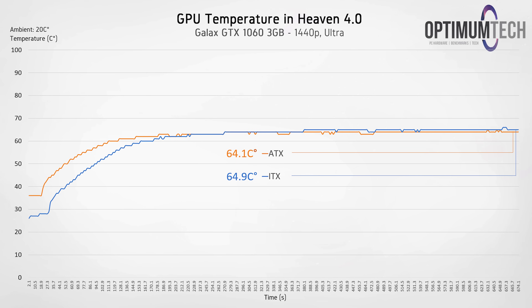Looking at GPU temperatures in Heaven 4.0, the results really impressed me — this is where the Node 202 really proves itself as a solid enclosure for a gaming-focused build. The GTX 1060 was sitting at 1860 MHz for both systems, and the difference was under 1 degree Celsius, which is pretty neat. I definitely don't think that 1 degree is significant enough to net you a meaningfully higher overclock or frame rate.